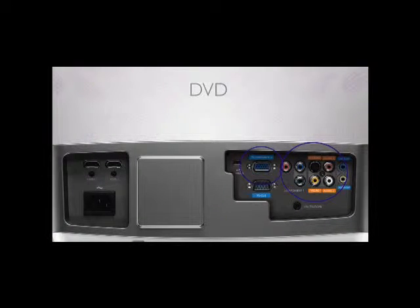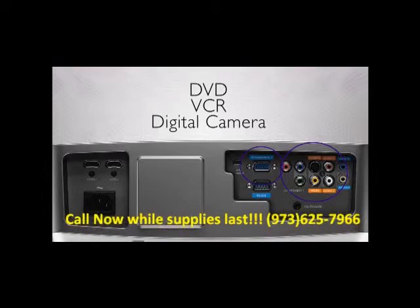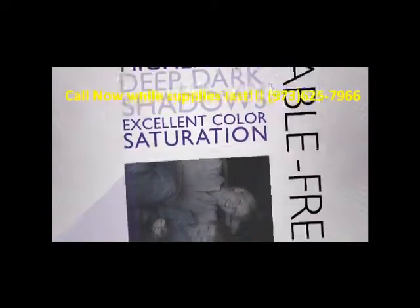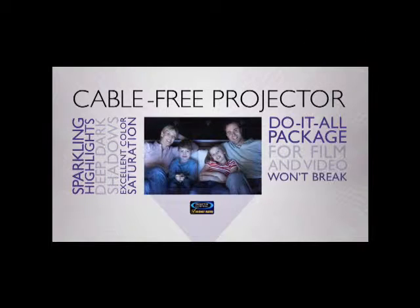It also has component, VGA, and video connectors for your legacy DVD, VCR, and digital camera. Projector Central says this cable-free projector delivers sparkling highlights and deep dark shadows with excellent color saturation. The W1500 is a do-it-all package for film and video that won't break the bank.